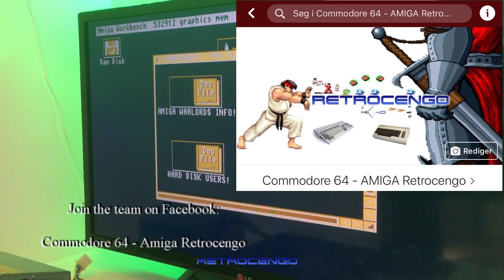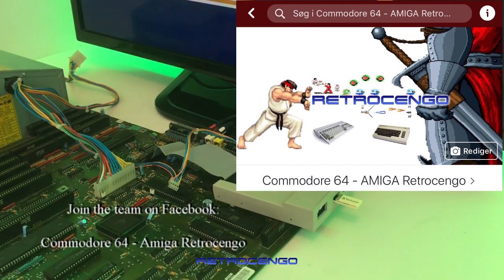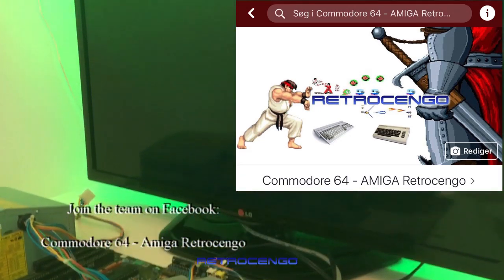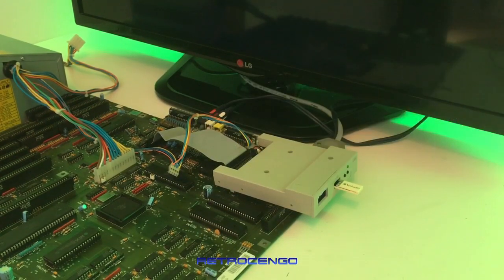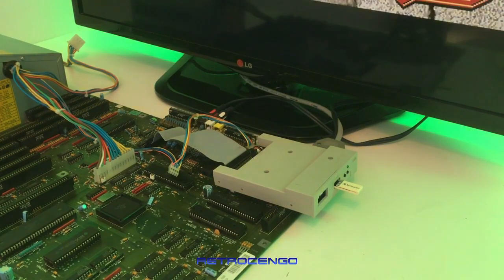This one usually comes with Kickstart 1.3, but this one has Kickstart 2.05. I actually prefer 1.3 if you want to use a GoTek drive. But if you want to upgrade, why not something newer? Some of you like the look of the newer Workbench — I love them both for nostalgic reasons. My first Amiga was the A600, then later I got the A500, and now I love my A500 Plus — just great.